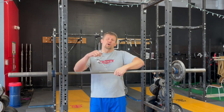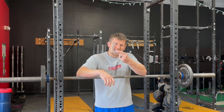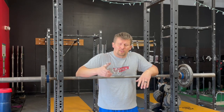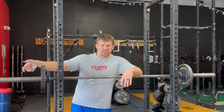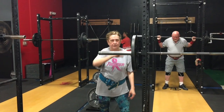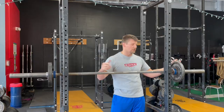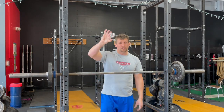My favorite collar of all time is the metal spring collar — very simple, but with the 90-degree bend there. Now where most people get hung up on these and complain about them, thinking they need larger or stronger hands, is you need to make sure that the collar is on the bar at 90 degrees to the bar. If there's a twist or a turn in it, it's going to bind up. However, as long as you put it on at 90 degrees, it slides on super easily with one hand. You can pull the collar on or push the collar on — it's a little bit easier at first if you're pulling it on. In fact, you only need three fingers to do it.